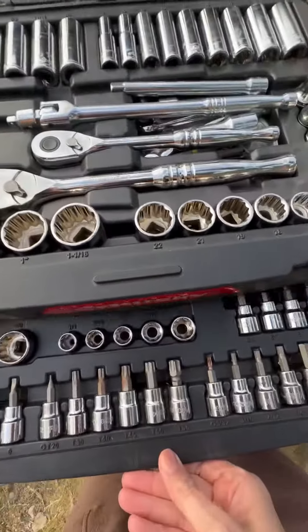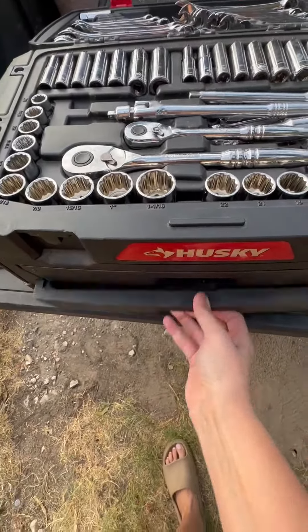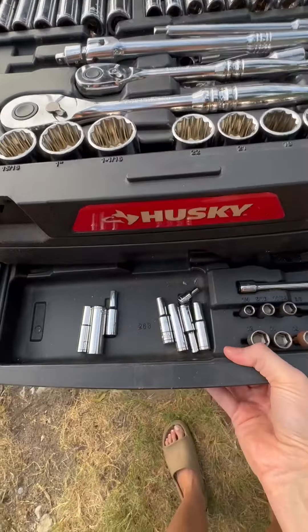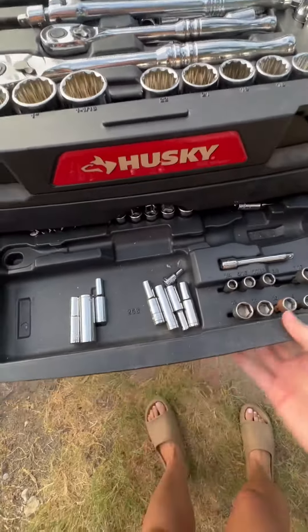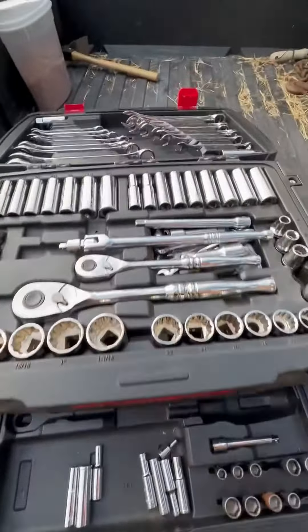So let's go ahead and start. Right when you open it up, this top part here consists of any wrench you may need. It comes with metric and standard. There's great quality here, and as you can see, they're all labeled and all have a spot so you can keep up with them all.